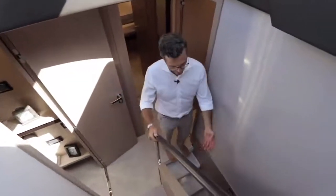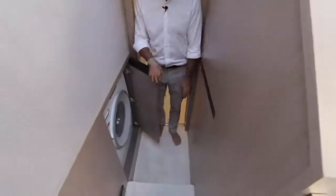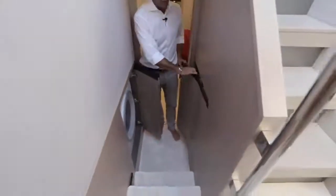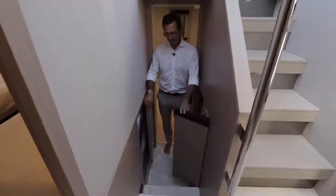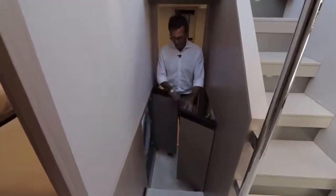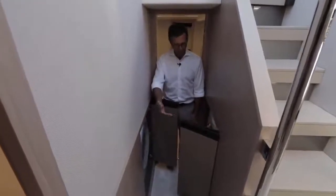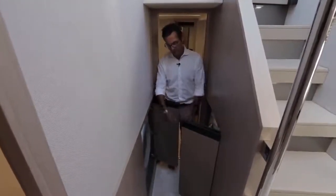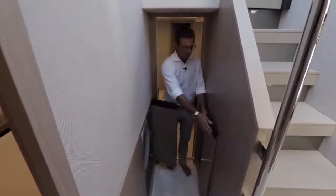Heading to the master cabin, I'll stop briefly to show this opening — washer and dryer, conveniently located just outside the master cabin on a 66-footer. They are directly across from each other, making it easy to transfer the load. Sitting on the stairs is probably the best way to deal with the washing.